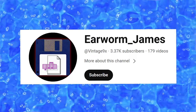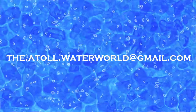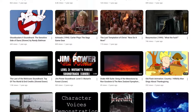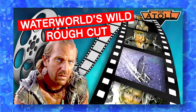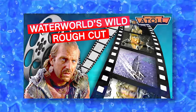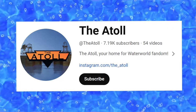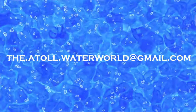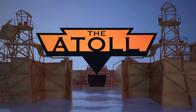Before I close out this video, I have to give a massive shout out to fellow YouTuber Earworm James, who reached out via the channel's email and directed me towards the rough cut of the film. Please check out their channel as well — it's an entire nostalgia rabbit hole unto itself, link in the description below. But there you have it, that is my look at the rough cut of Waterworld. If you enjoyed this video, give it a like, say hello in the comments, and if you haven't already, subscribe to the channel. We still have a bunch of really exciting videos in the works. Follow the Atoll on Instagram or reach out via the channel's email. Thanks, as always, for joining me at the Atoll.